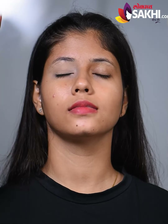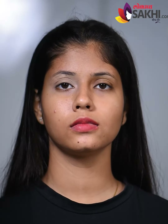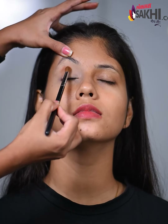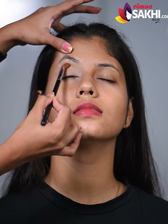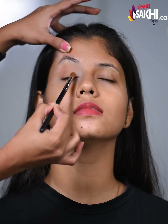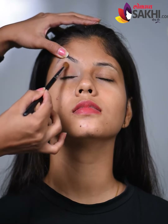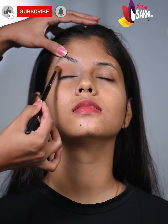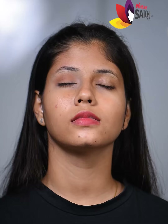I am using a blending brush and draw a crease line. The crease line is drawn with a bit of a darker shade.